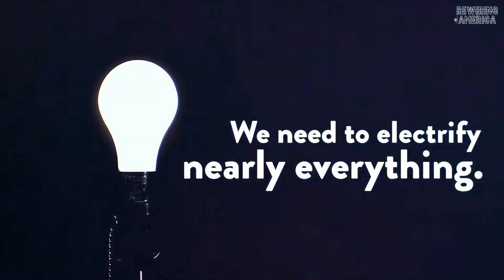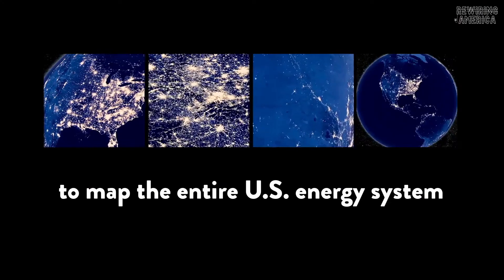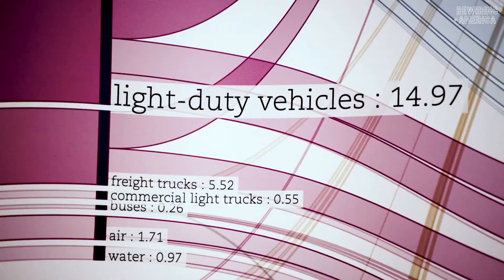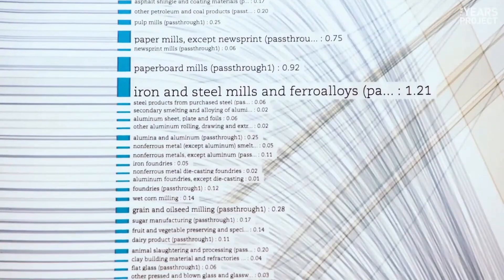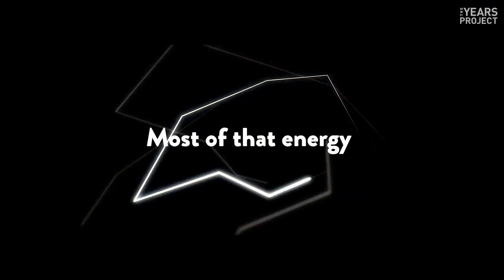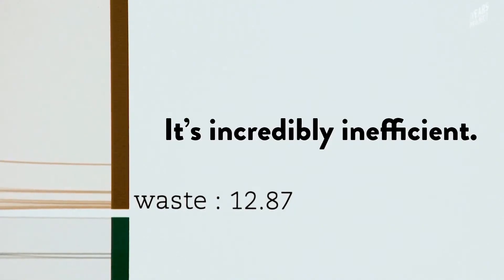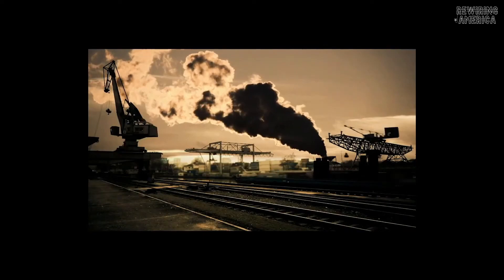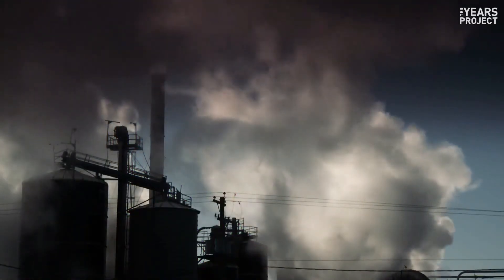In 2018, I worked with the Department of Energy to map the entire U.S. energy system — where energy comes from and where it goes — everything from how much energy your toaster uses to how much energy it takes to make steel. It is really amazing just how much energy is wasted. The wasted energy we're talking about isn't really the wasted energy of forgetting to turn your kitchen light off — it's in the way we make and produce energy.